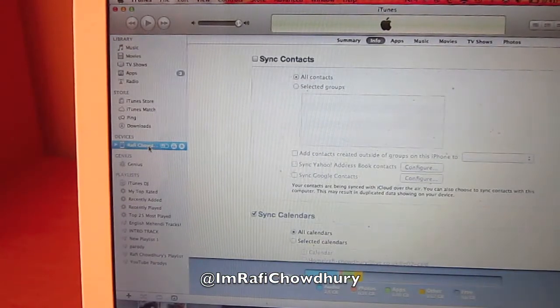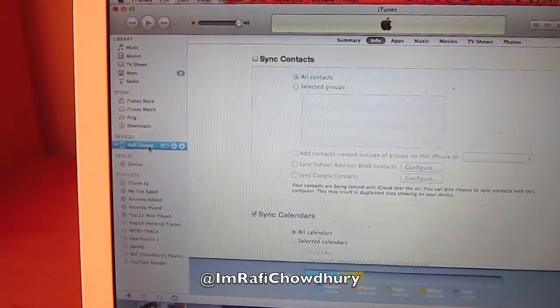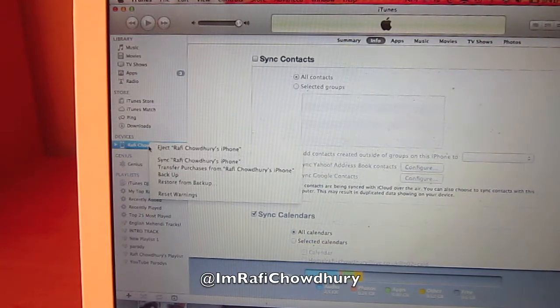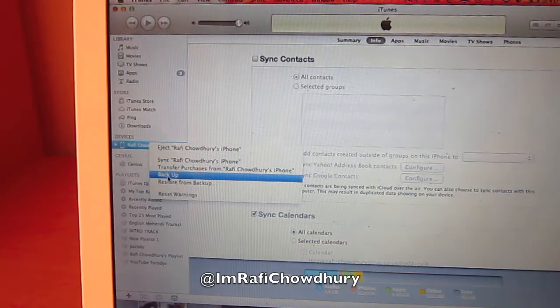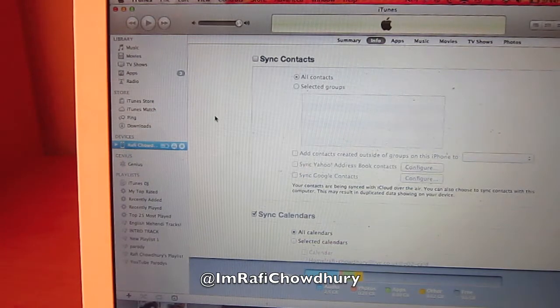So the first thing you want to do is, as soon as you plug in your iPhone 4S into the computer — or iPhone or iPad, whatever it is — right click on the device and then click backup. I've already done this but make sure you backup your iPhone before you start the jailbreaking process, it makes it a lot quicker.